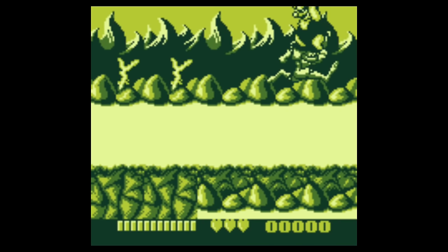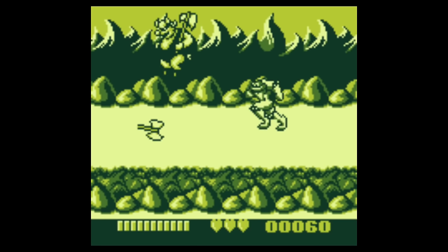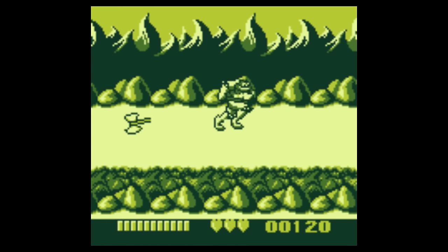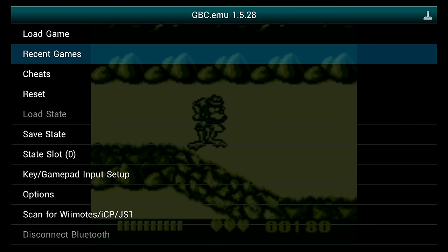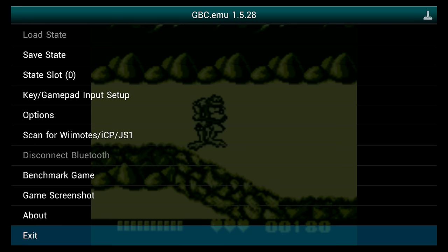I definitely had to get the Rare Replay collection that came out for the Xbox One recently. Battletoads is a beat-em-up — I think it's just coincidental I'm showing all these beat-em-ups, but it's definitely a genre I enjoy. This game is hard and it's a little bit different than the NES port. You can add cheats, which is really neat, and you can do screenshots.